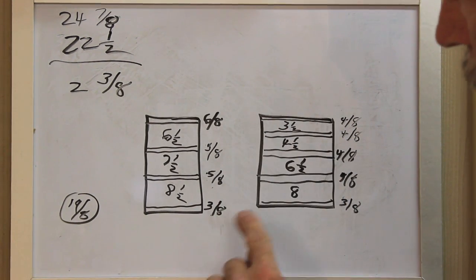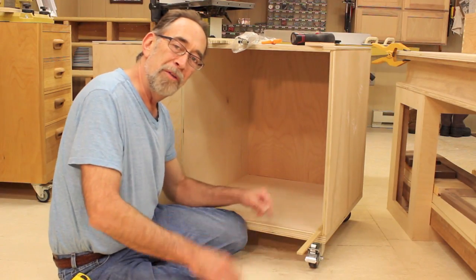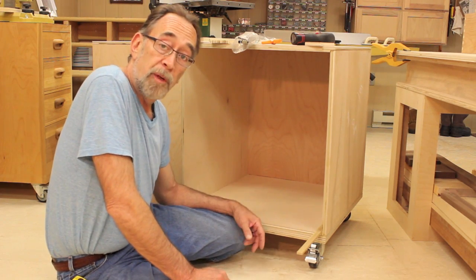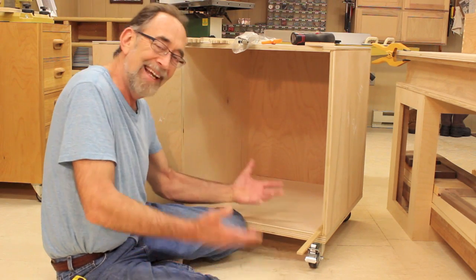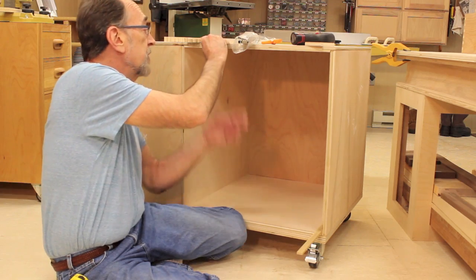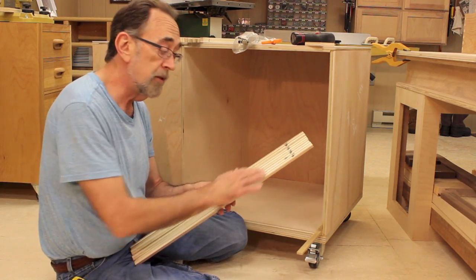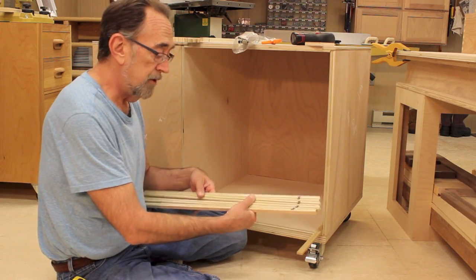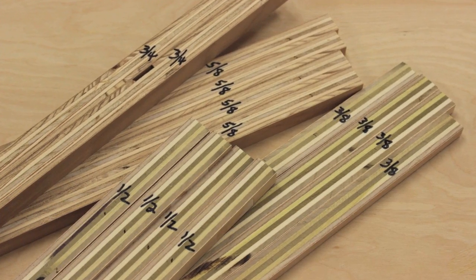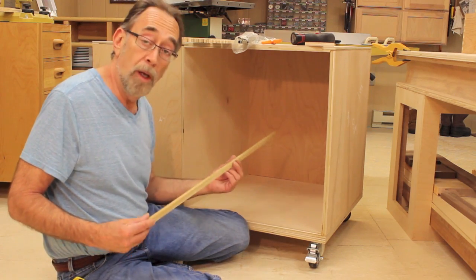All I need to do now is find or make some spacers that are these dimensions so I can use them to set my drawer slides. Once I worked out all the dimensions, I went looking for some spacers. I usually look around until I find some scraps about the right size, but I got tired of doing that, so I spent 10 minutes and actually made some nice spacers. I took some 3/4 inch plywood and ripped them exactly to size — four that are 3 and 1/8 inches, labeled on both ends. I also made four that are 1/8 inch, four 5/8 inch, and one 1/4 inch spacer that I'll only use one time.